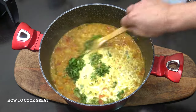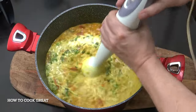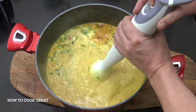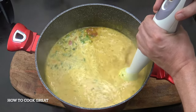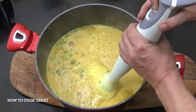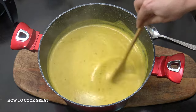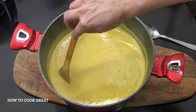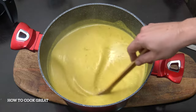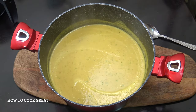I'm going to get in with my blender and give that a little blend. I've just tasted that and I've got to tell you, it's absolutely stunning — really, really beautiful, simple, creamy lentil or dal soup with a little bit of a kick.